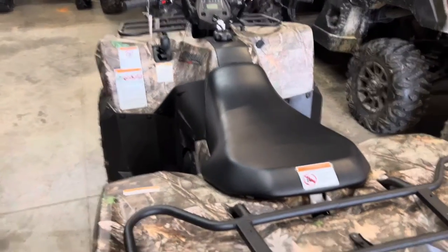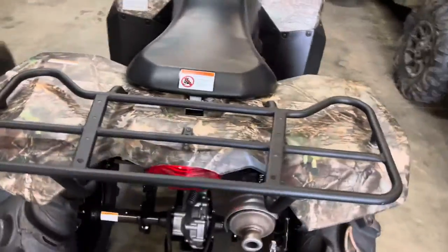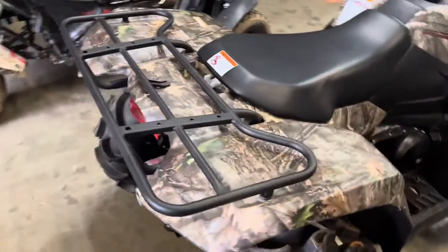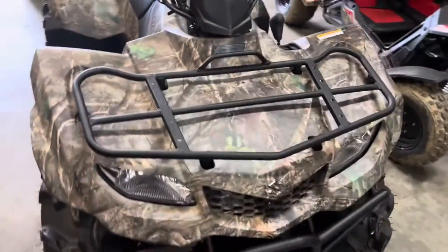So Suzuki King Quads — this is the camo. It's their own camo pattern. Nobody else has this same camo pattern. It's kind of cool, a little different than what everybody else offers.